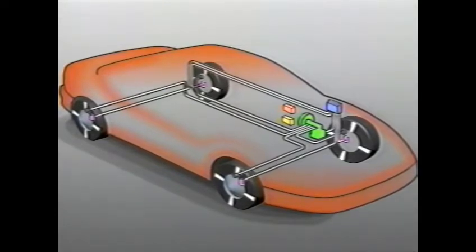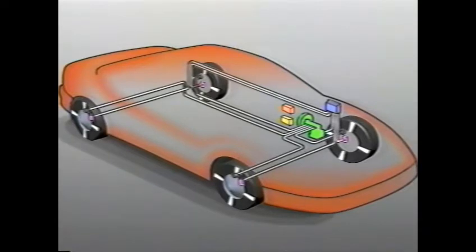The Delco Moraine ABS-6 Anti-Lock Brake System consists of the ABS control module, the hydraulic modulator assembly, four-wheel speed sensors, the ABS enable relay, and a brake switch, along with the necessary electrical harness and pressure lines. First, let's look at the control module.